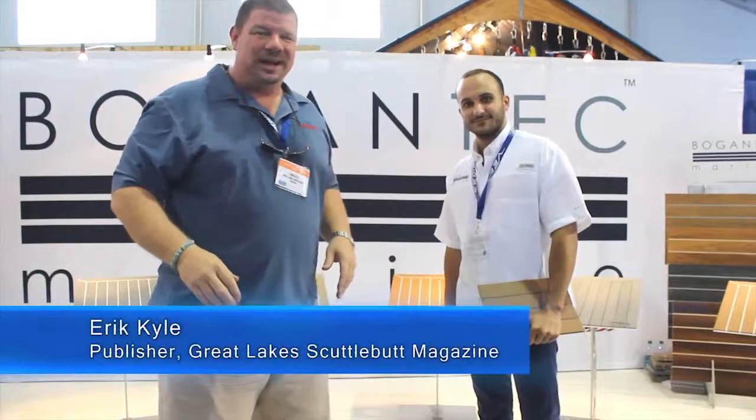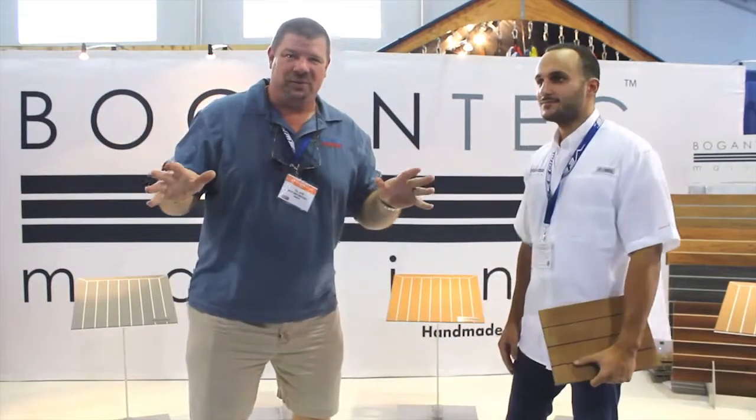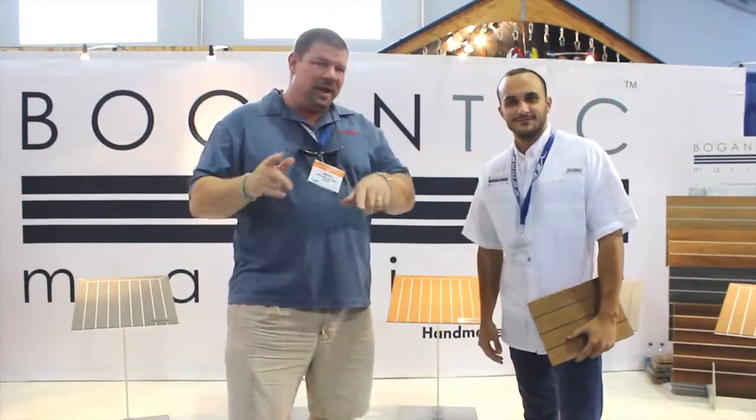Hey guys, Eric Gile here, publisher of Great Lakes Scuttlebutt Magazine. I'm excited to be down at the Fort Lauderdale International Boat Show right here in sunny South Florida, having a wonderful time. You wouldn't believe how beautiful these boats are down here — a place you always have to come to. I'm looking around for some neat and innovative products to report on, and I found some stuff that is fantastic.